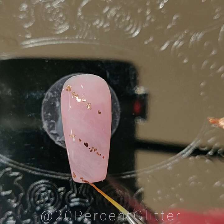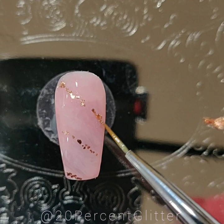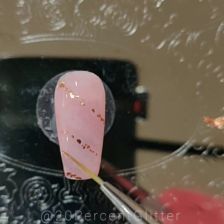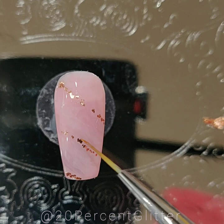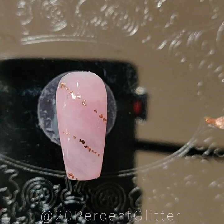I might be bordering on too much but these are really fun and pretty. This guy over here needs a little bit more. I'm going to call that done — totally open to constructive criticism on the flakies because I love them, I just don't always know how to use them. Let's bake it before those little guys move, although they sink to the bottom so they don't move as fast as other items do.